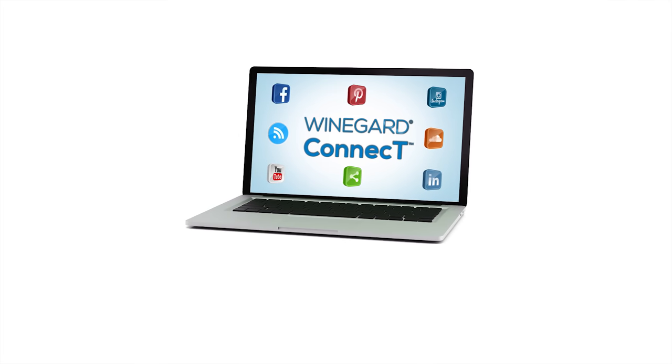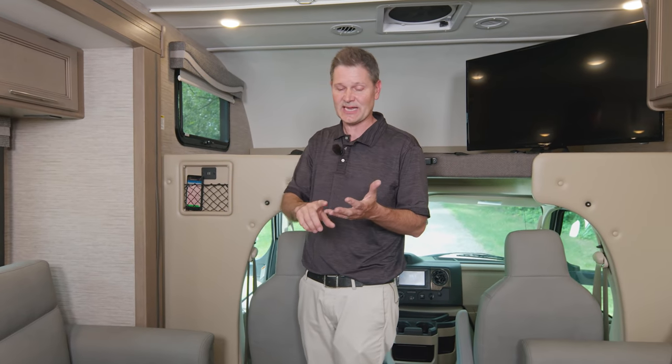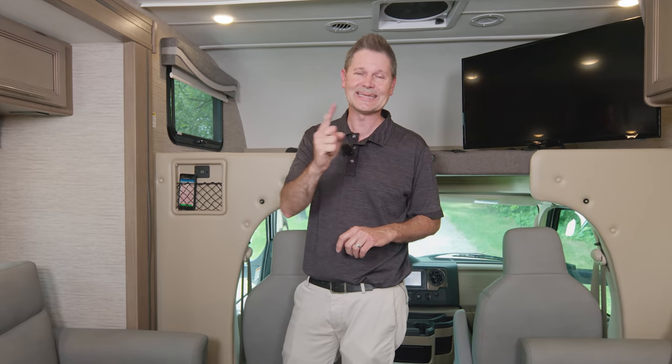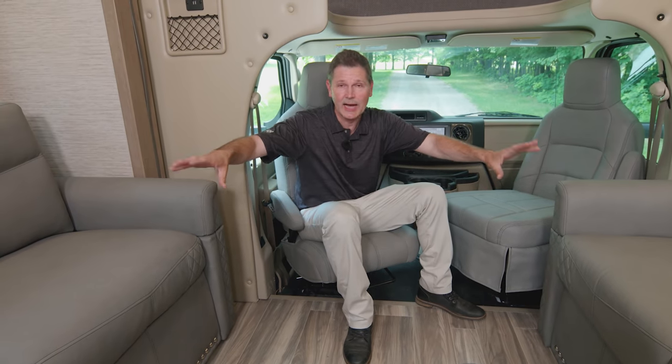When you connect to the Winegard Connect 2.0 4G hotspot and Wi-Fi extender, you have Wi-Fi on the road wherever you go. It's really easy to set up — a safe, secure internet connection. You can also tap into a nearby Wi-Fi signal and create your own private connection with just one easy login.